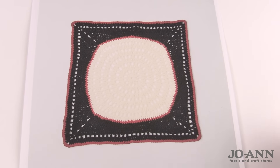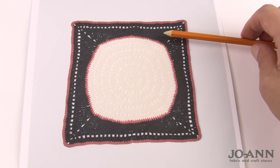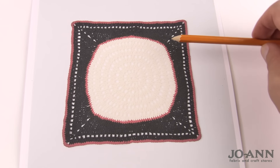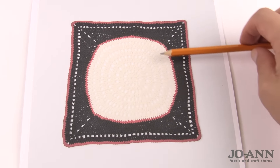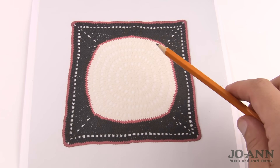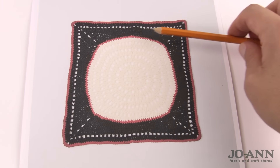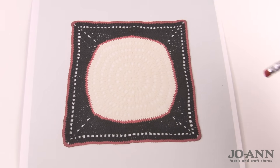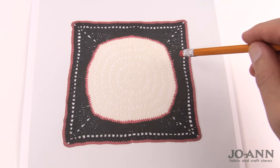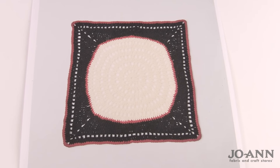In clue number three, here's what we've done so far. Clue one was a circle, and clue two converted the circle into a square. We've been working in a continuous round to make the entire circle — never having to turn our work. Even when doing the square we continued the continuous revolution, always working on the right side of the project. But now the equation is going to change as we move into clue number three.